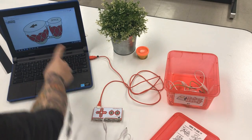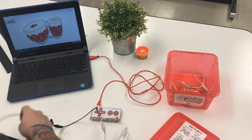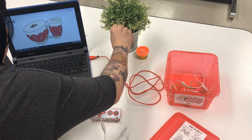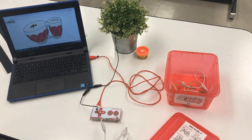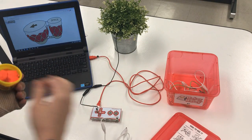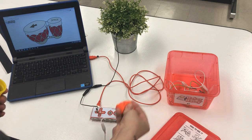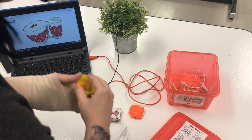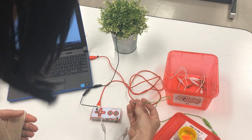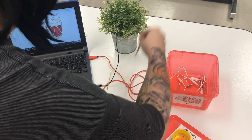I'm going to take my left arrow, clip my alligator clip to the left arrow, and then hook it to an item that is conductive. Metal items work great, and any item with a liquid content works great. So I've got this metal bucket here, and I'm also going to use a chunk of Play-Doh. The bucket will become the left arrow, and the space will be my Play-Doh.